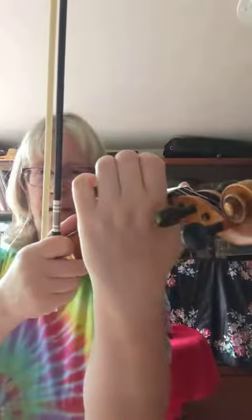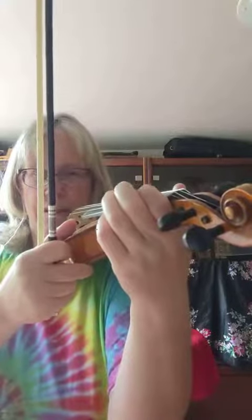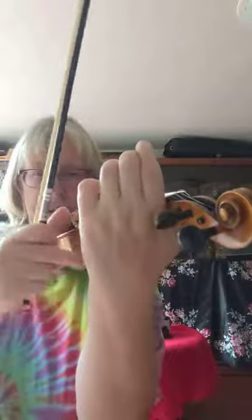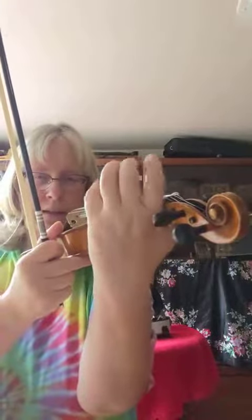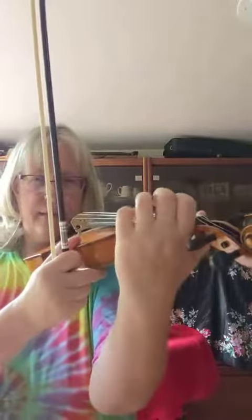The corner of the knuckle just by the east ring — don't play like that. That finger cannot move if you're like that. Pulling it up so that crack here, the first part of the joint is about there, and then you can move your fingers. You can't move your fingers if they're like that — bring it up.